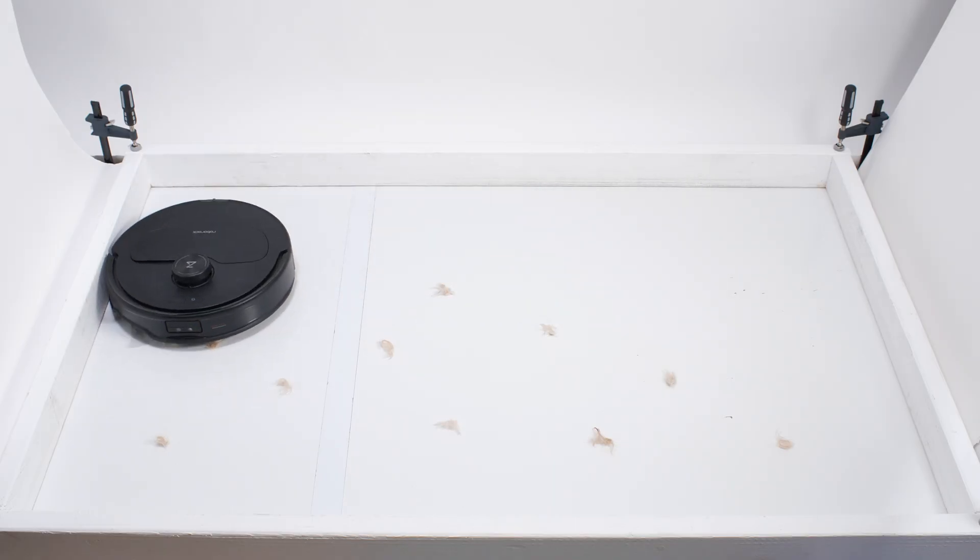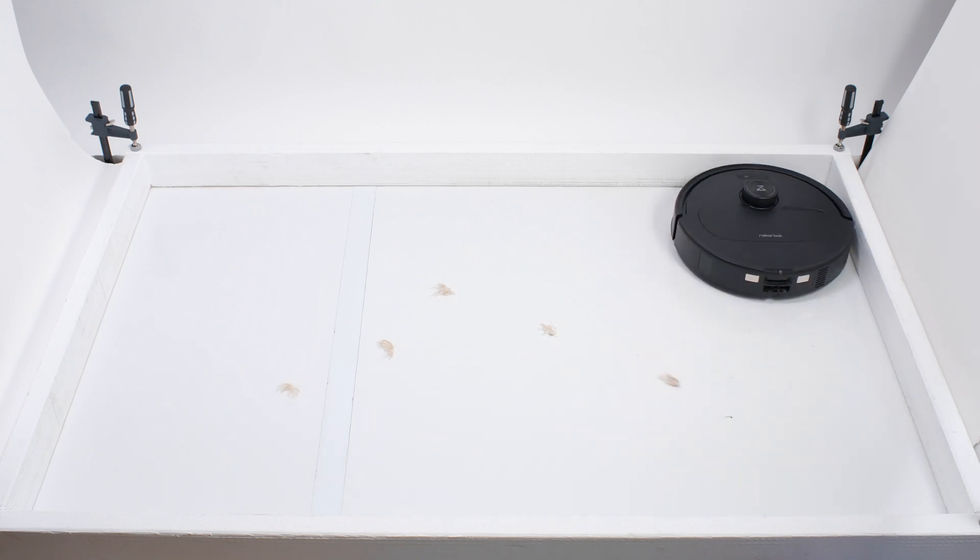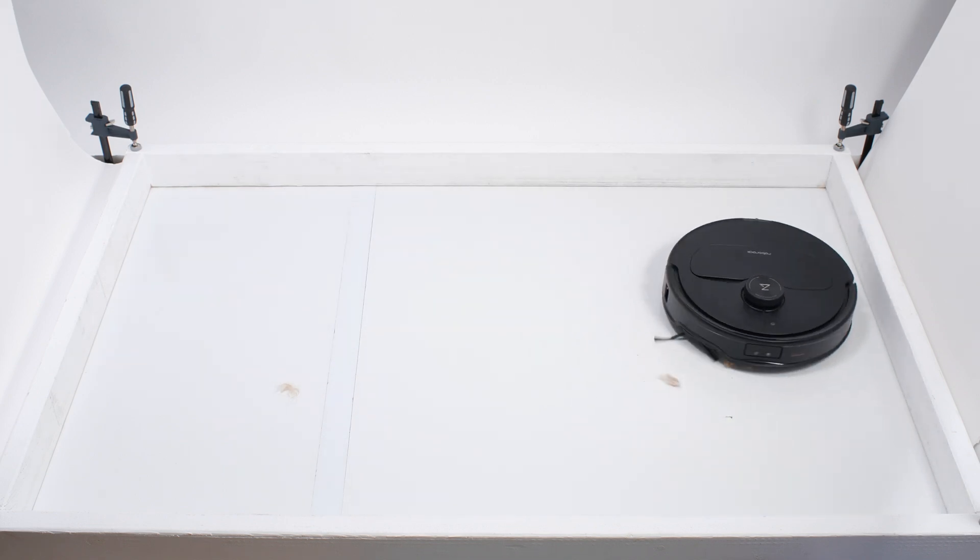The Master performed very well in our pet hair pickup test. It picked up and collected all of the shorter pet hair used for this test in its dustbin.